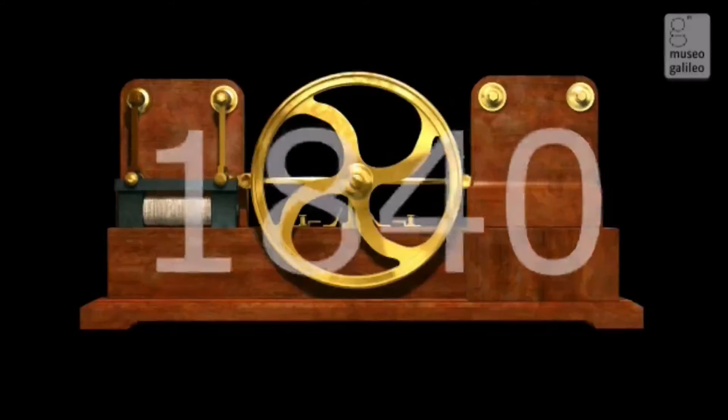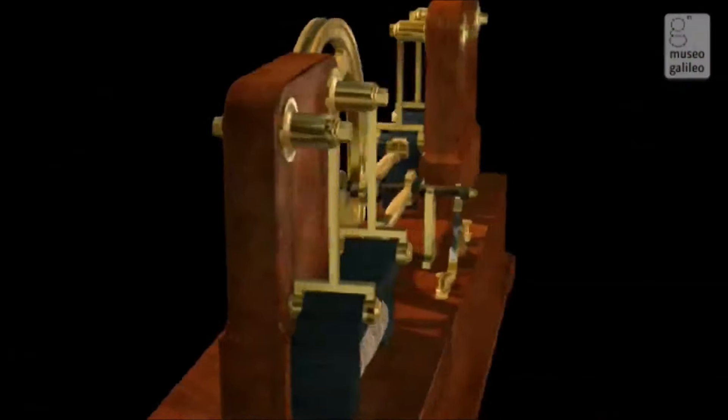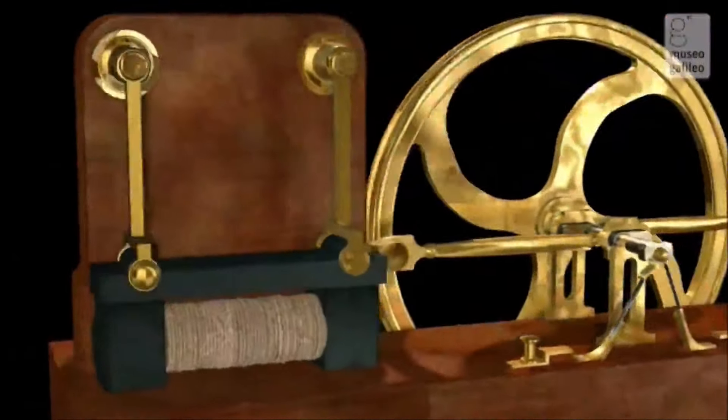In about 1840, this motor belongs to this category. Near the magnet, it is attracted to it, transmitting its motion to the flywheel.